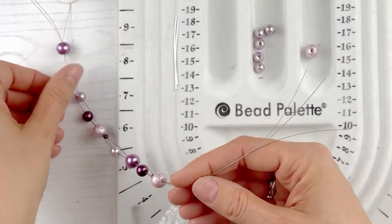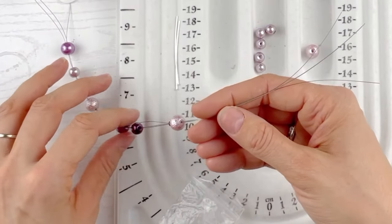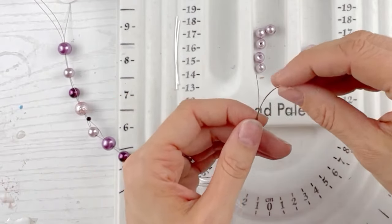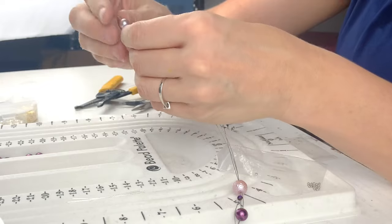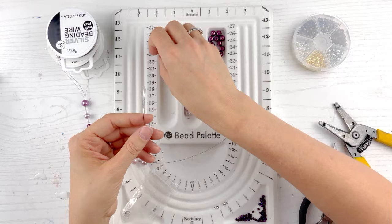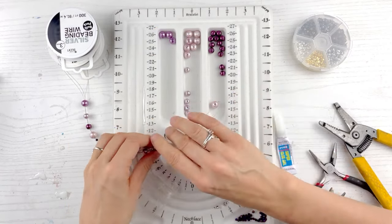It says: do not worry about your life — do not worry about what you eat, what you drink, or what you wear, for the Lord knows you need these things. And he goes on to say, what does worrying do? It can't add an hour to your life; it can't do anything but make your life more miserable. Because God knows that you have these needs. And so it goes on to say: if you seek the kingdom of God and his righteousness, then everything else you need will be added to you.